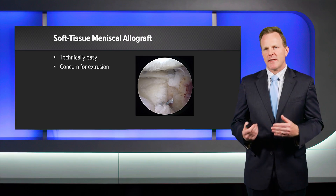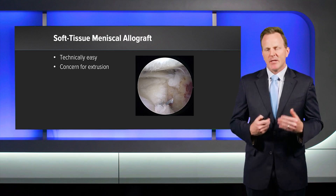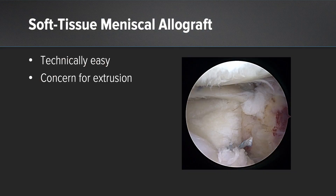Soft tissue meniscus allograft transplantation has become popular because it is technically easy. However, there is a concern that there is an increased risk of extrusion, which could potentially affect the long-term results of meniscus transplantation. So the question is: does a soft tissue meniscus allograft extrude more, and are there ways to prevent extrusion and make it comparable to other techniques?